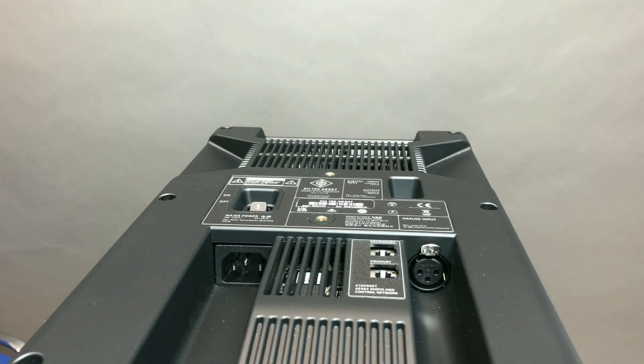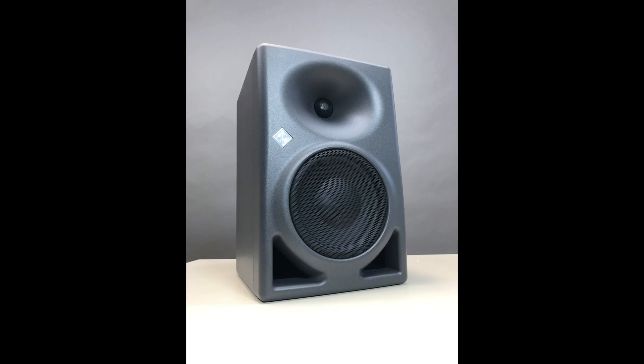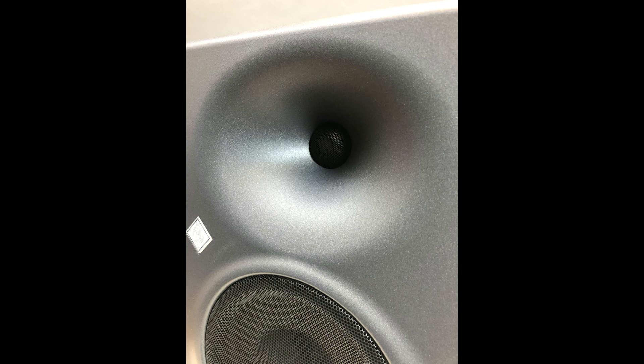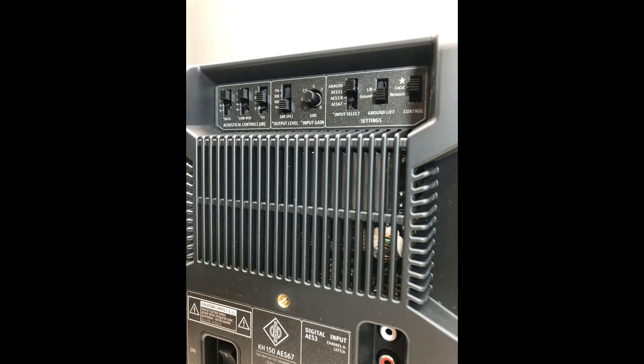Now we can listen to a test recording of these monitors on my old set of tracks. I really hope you can get an idea of how this little guy handles music across a wide frequency range at pretty big volume levels.